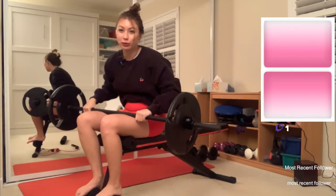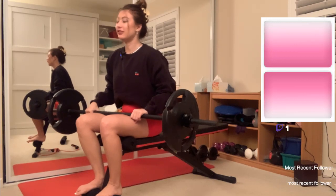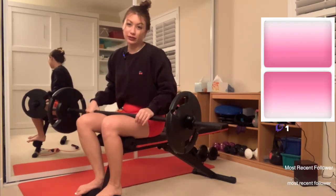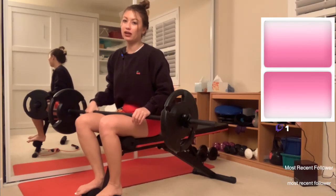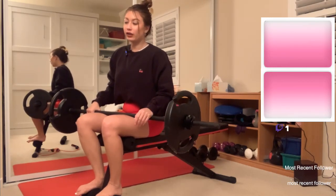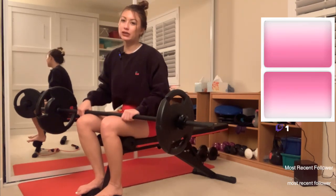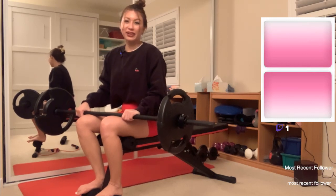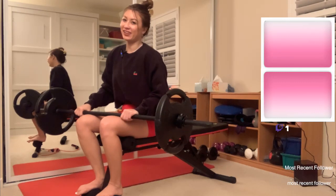I'm not gonna lie, that was a little bit heavy for me. It's 22 pounds plus the bar, so like 25 pounds. When I was in high school and used to bench with my workout class buddies I could do the bar plus a little weight, so I guess I'm less fit now than when I was 17 — but I don't know, to be expected I guess.